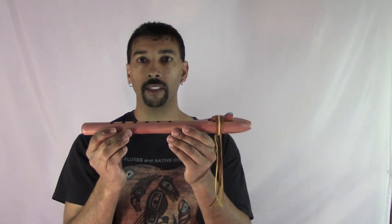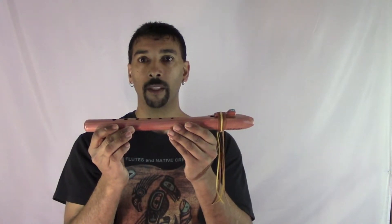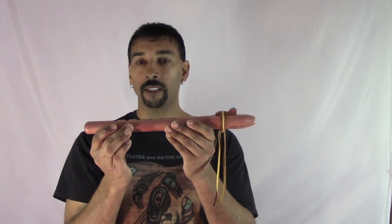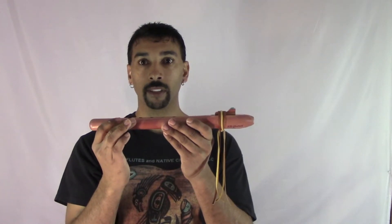Hi, I'm JD Flutes. This is a C flute that I have created out of Cedar. I have it tuned to a high C — it's almost a C sharp.